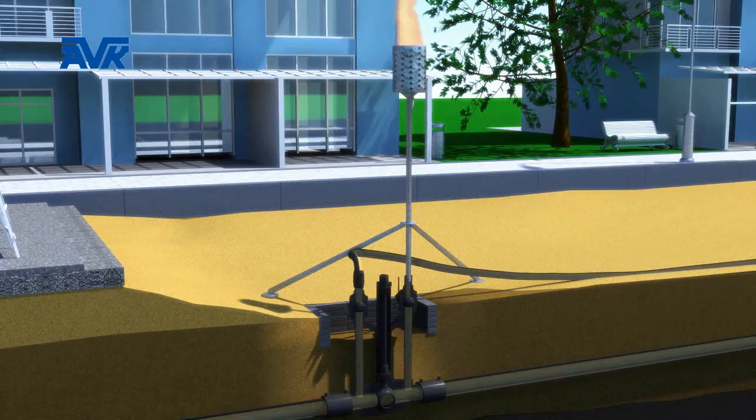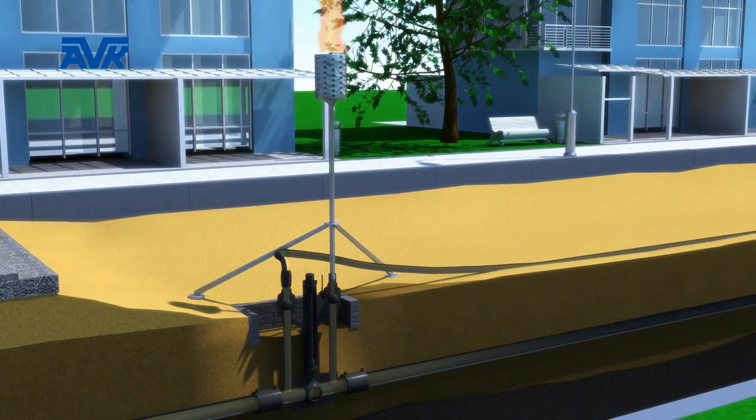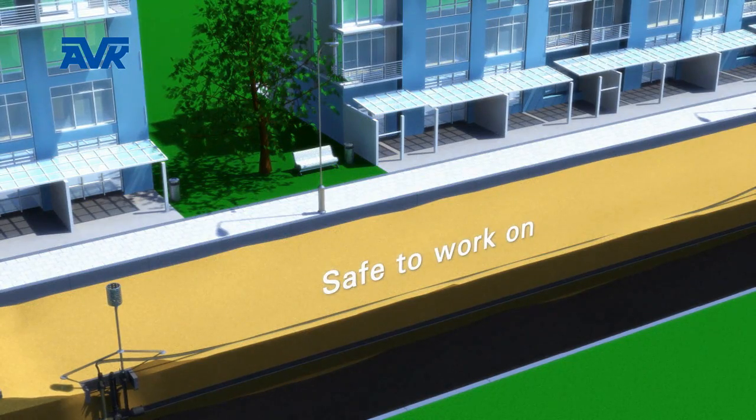Once the purge stacks are connected, the inner purge points can be opened, allowing the residual gas in the isolated section to be purged out, thereby making the section of pipe safe to work on.